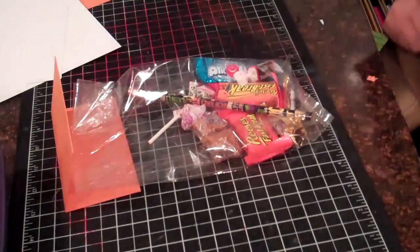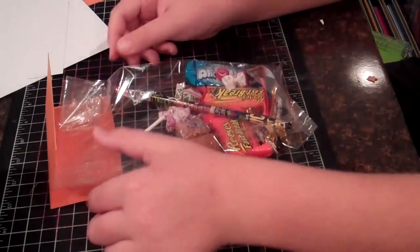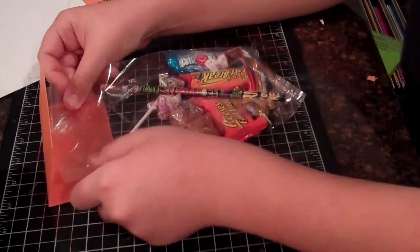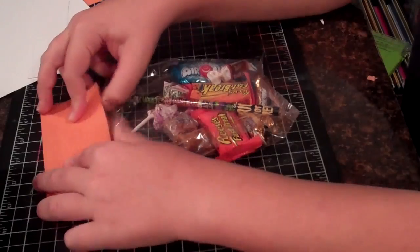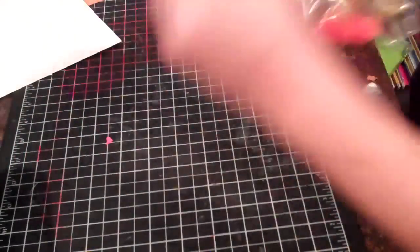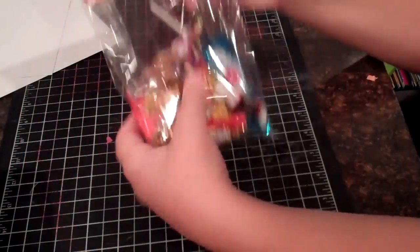I'm making treat bags for my mama's church, for the children, for Halloween. They're doing a hayride thing, and I thought it would be nice to put it in treat bags.